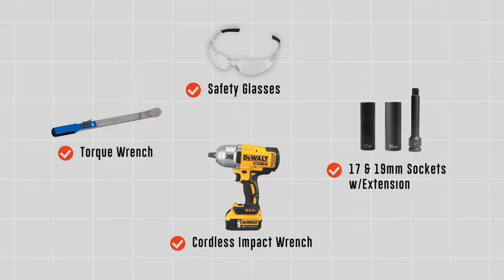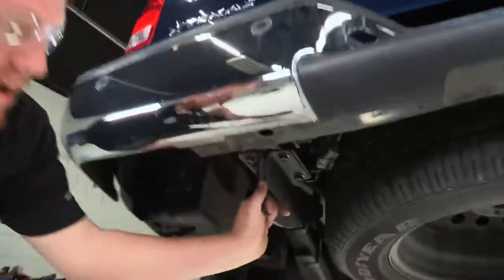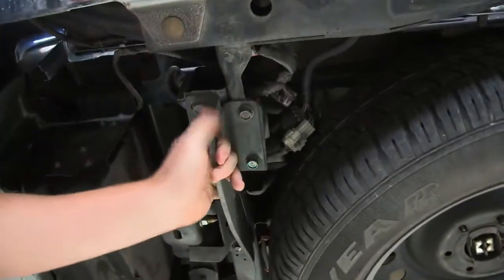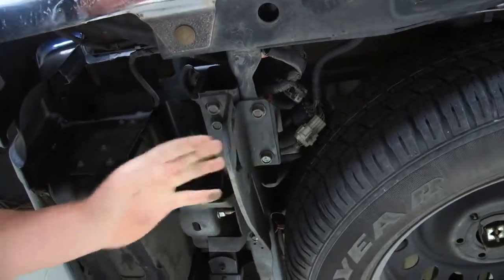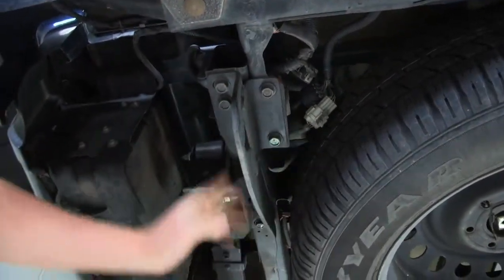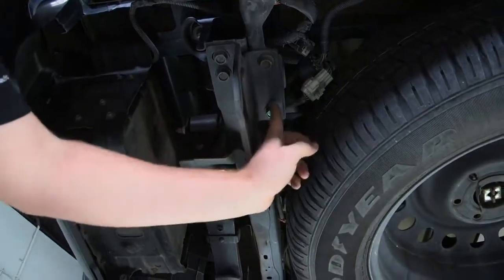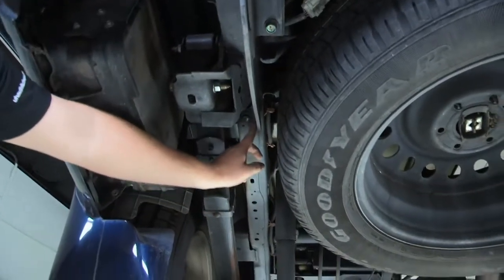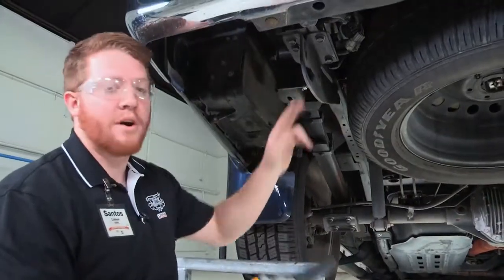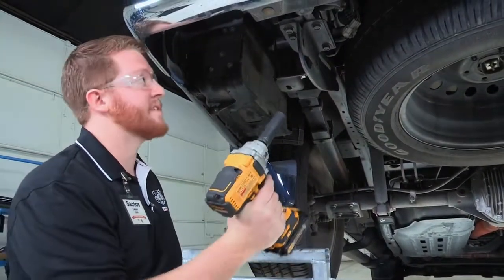For our first step, we will start over here on the driver's side. We have towing brackets on both sides of the vehicle that we will be removing so our hitch can be put into place. There are five bolts — two on this side, two right here, and one towards the front of the vehicle. These bolts take a 17 millimeter socket, and we'll be using our power tool to take those off.